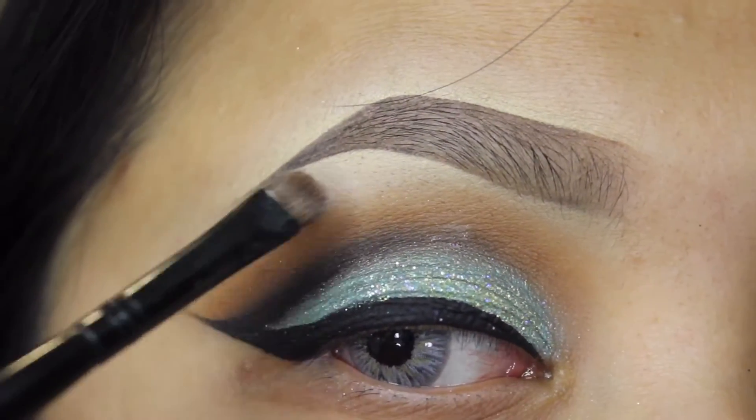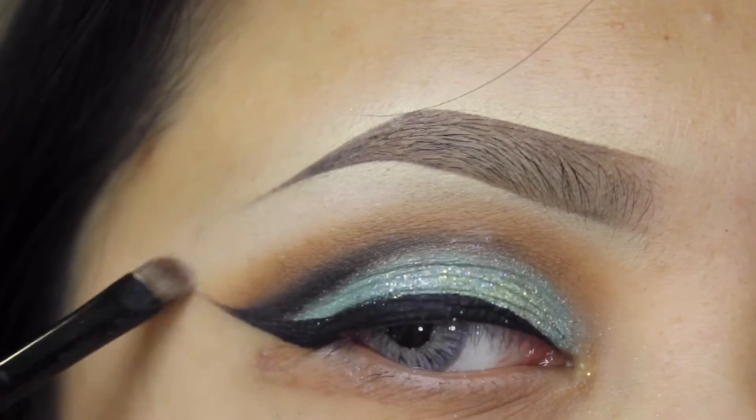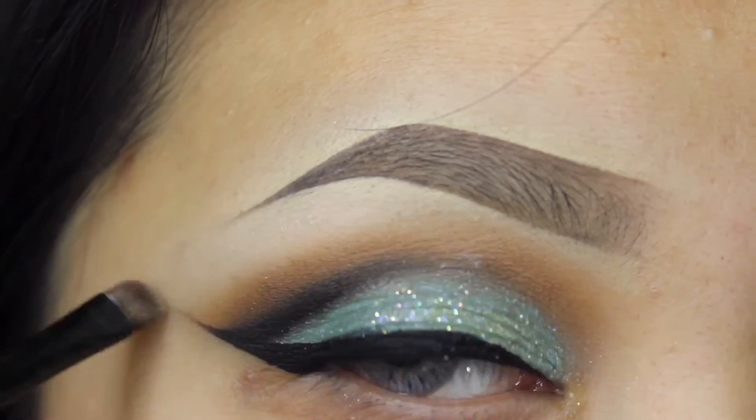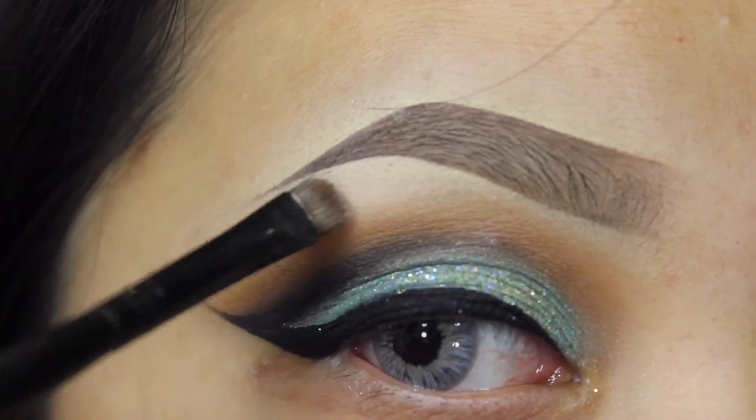I am now going to take some white eyeshadow — you can use anything — and apply this on my brow bone with a really small brush. I feel like this is the most important step to get very blended looks, so do this.